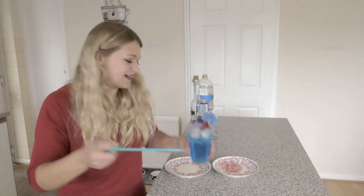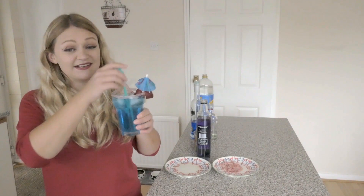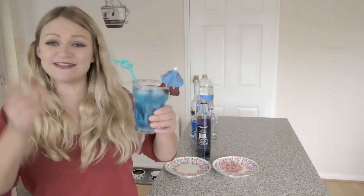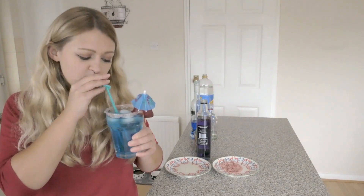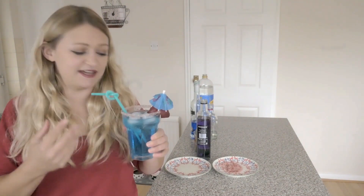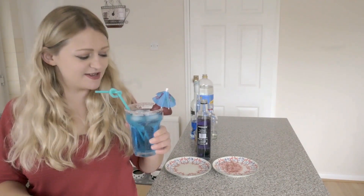So this is my Purple Rain. It kind of does look a little bit more blue, but it's pretty cool. So let's have a try. Mmm, that tastes amazing! You can definitely taste the Palma Violet in there. That's so good.